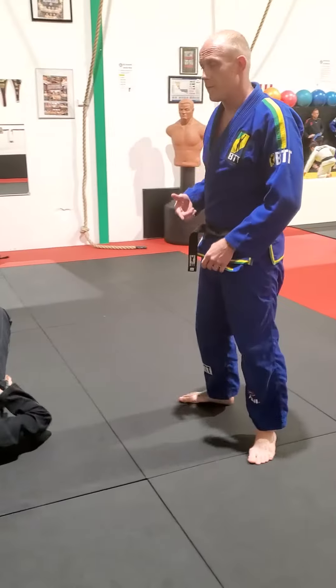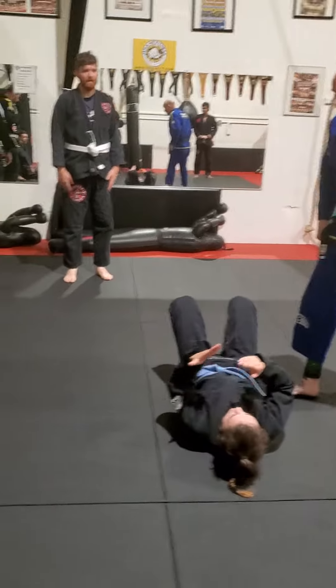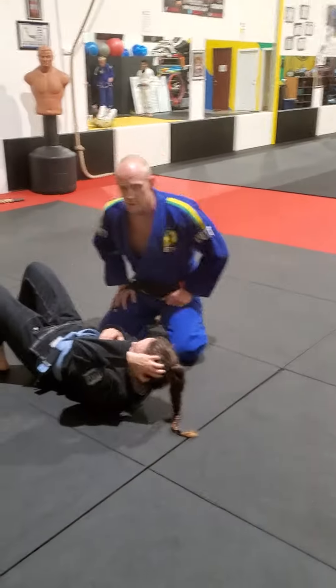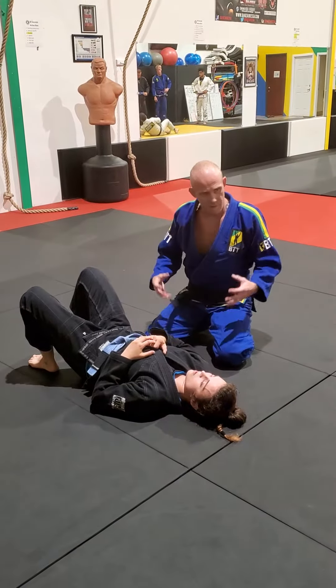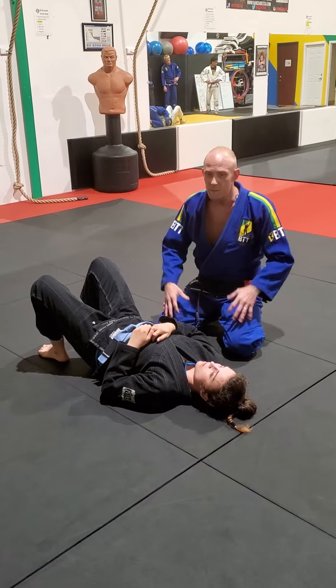We're going to have guests cover for him on Friday and cover for him again today. What we have planned as part of our progression is we went over knee on belly. We won't recap the whole system right now because today we're going to get to what we didn't finish on Friday, which is some of the more fun stuff — the content I like to teach the most, and sometimes the best for you, which is the submissions.